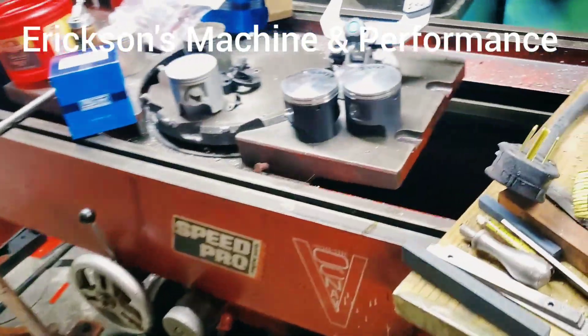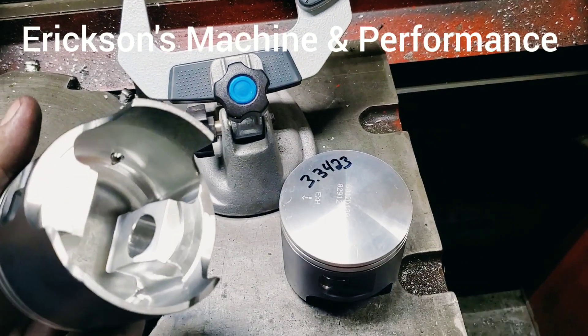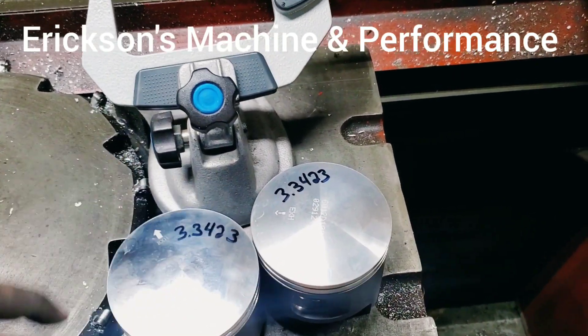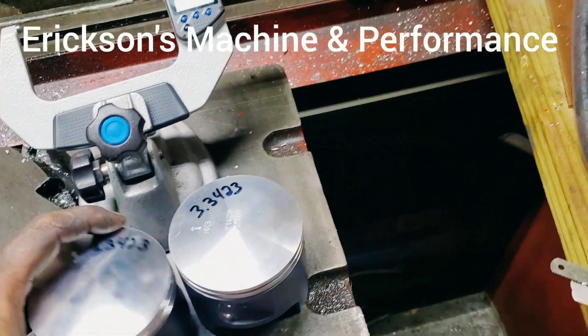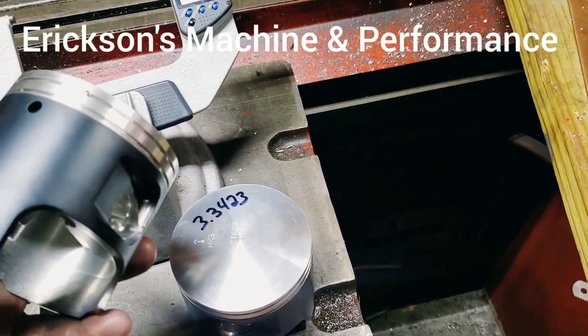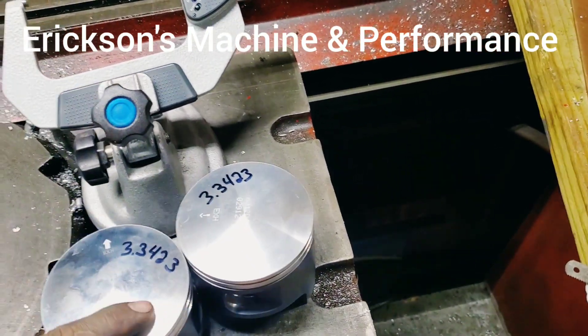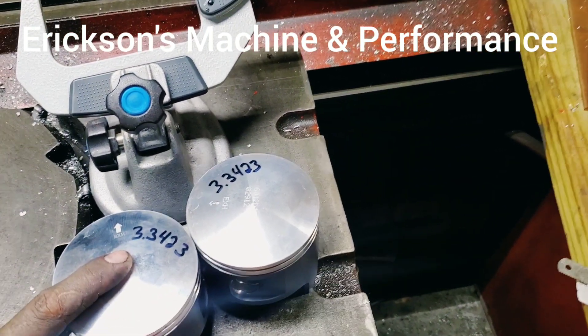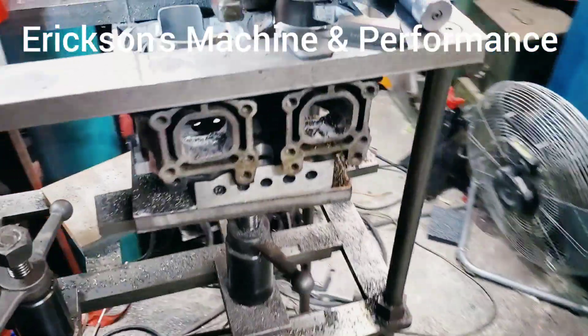This cylinder is getting set up for Wozner 85 millimeter pistons. This is a forged piston. We take the pistons and measure them with a micrometer, about half an inch from the base of the skirt. Get the numbers, write them all down so you can't make a mistake. Always double check. Take that number and bring it over here.